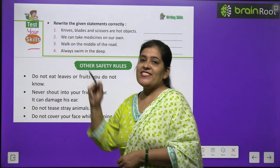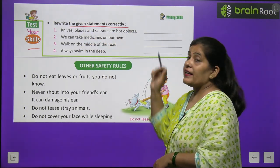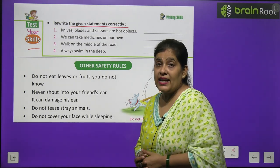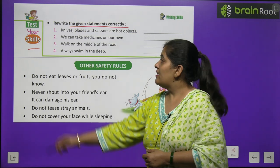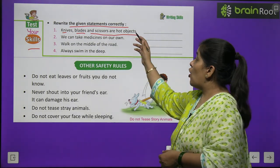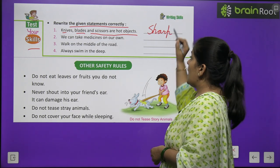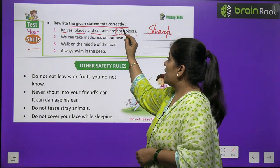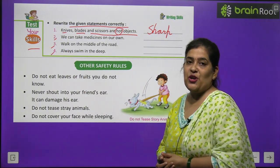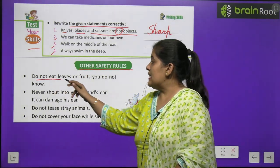Time to test your skill! Rewrite the given statements correctly — some statements have mistakes. Number one: Knives, blades and scissors are hot objects. This is incorrect — they are sharp objects. So we write S-H-A-R-P. Numbers two, three and four you will do by yourself.